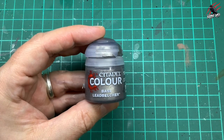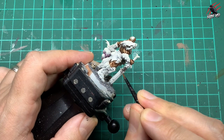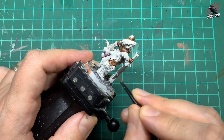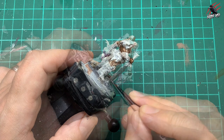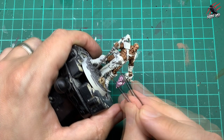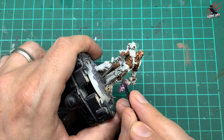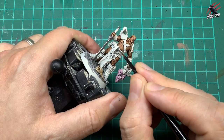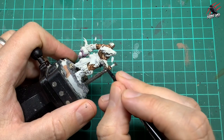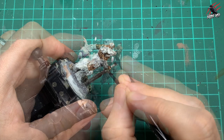Then I took some base Lead Belcher and at this point I'm going to block in all the areas on the model that are metal. Whether it's silver or gold, I'm going to give every metal part a coat of Lead Belcher, and then when that's dry I'll go over it with some Contrast paints to give all the different colored metals. I'm being a lot more careful now with this base paint — using it straight from the pot, just one coat. I want to be quite quick but neat, and I think that's the key with Contrast paints using a metallic base underneath.